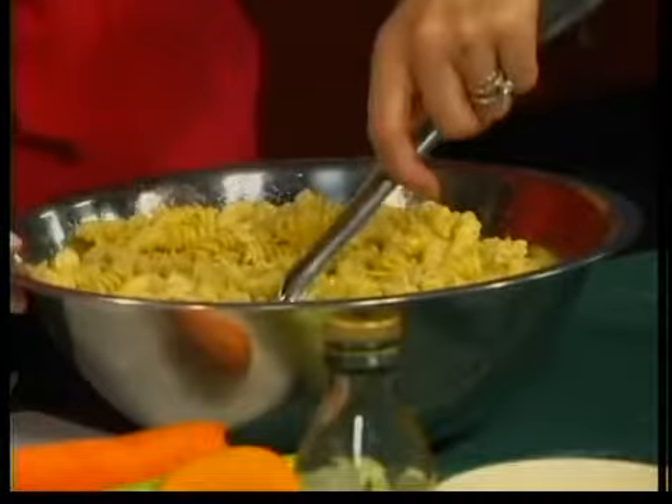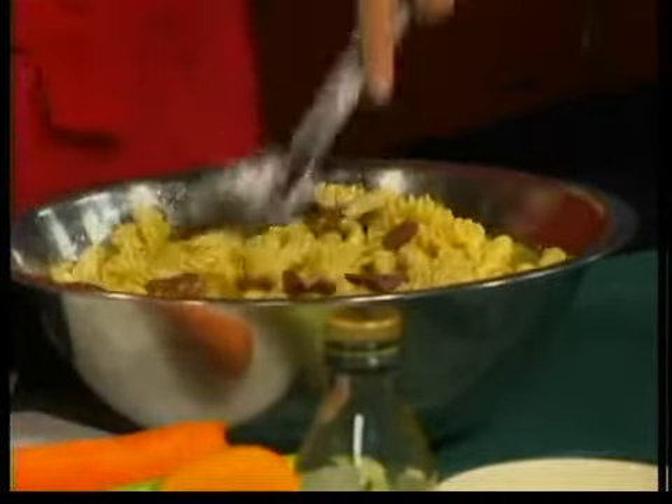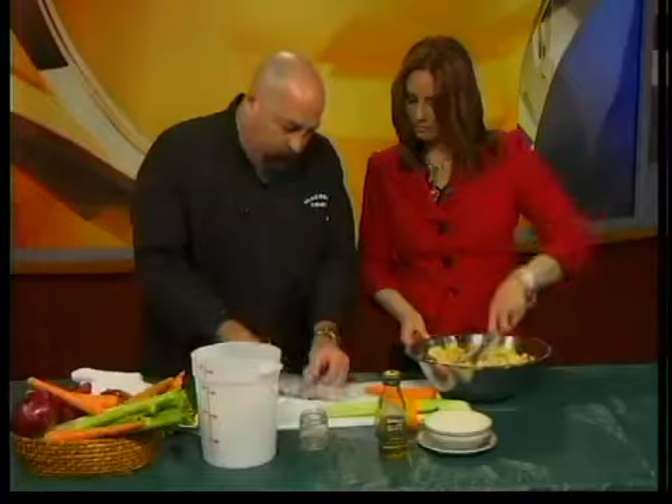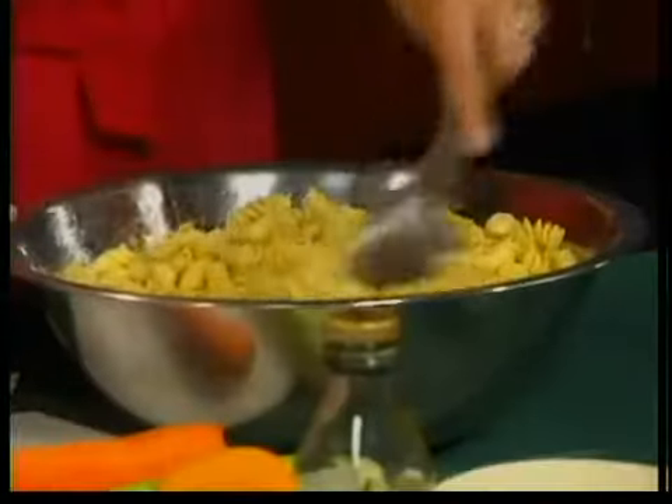Kalamata olives — you can use green olives or regular black olives, but I'm partial to the Kalamata olive. You slice those up and chunk them a bit. And you have some red onion you can add to it — slice these kind of thin, some nice pieces. They're pungent. Very good.